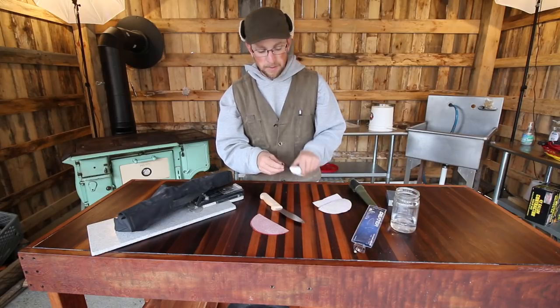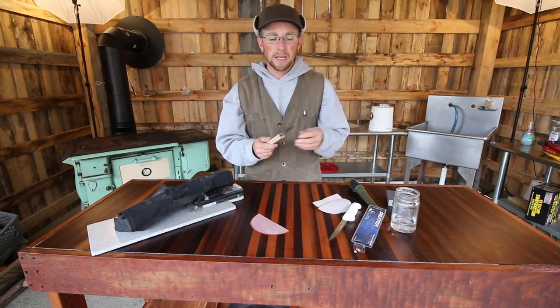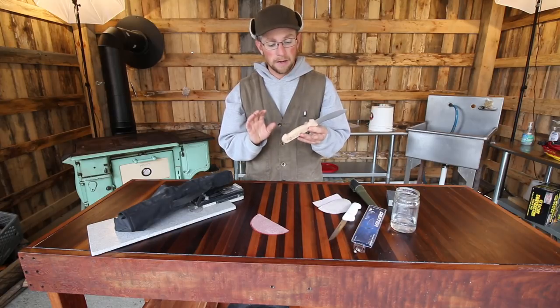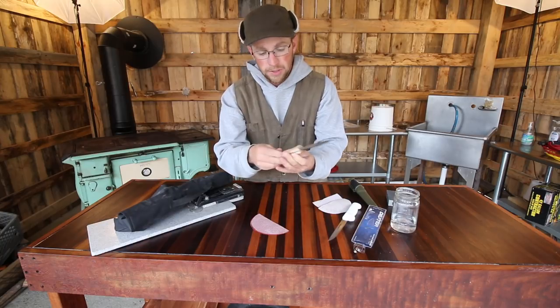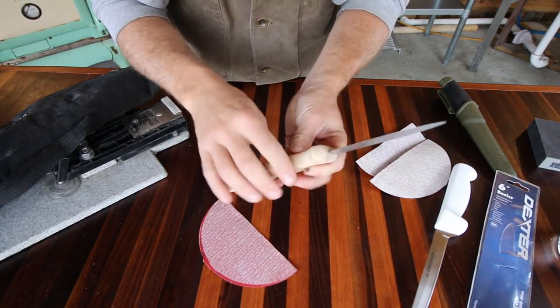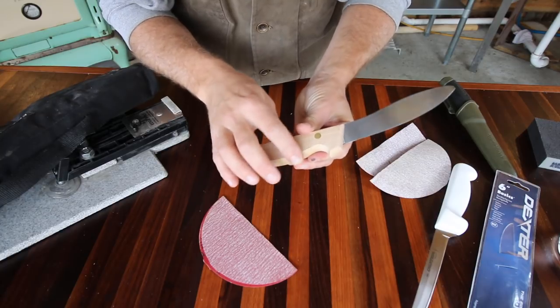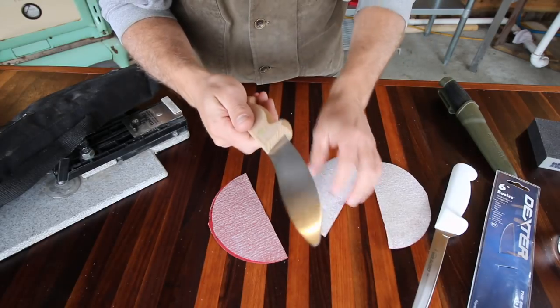It's just a few things we need to do. We want to make sure we have a nice sharp edge on the blades. On the skinning knife, I like the wood handle, but it doesn't feel nice in the hands. The edges on it are round, but the corners are not round. We're going to take a piece of sandpaper and start with some 180 grit.